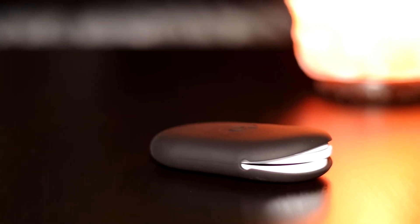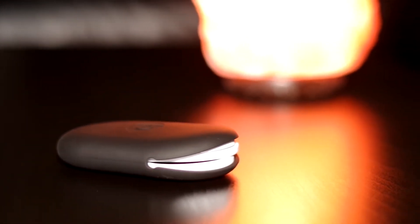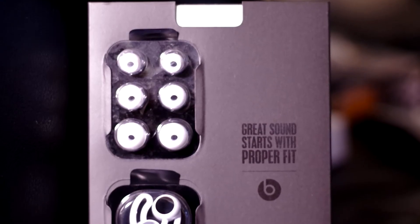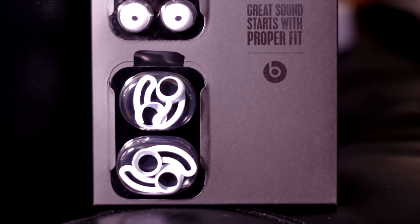A small rubber pouch is included in the box which works well for storing the earphones. In addition, the earphones come with a choice of different size rubber tips which can easily be exchanged for the best fit.